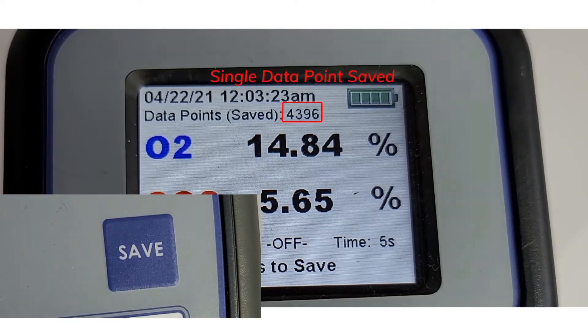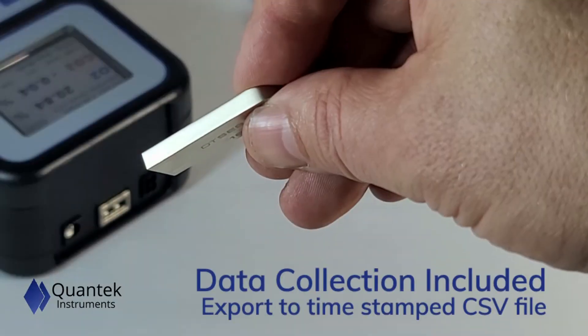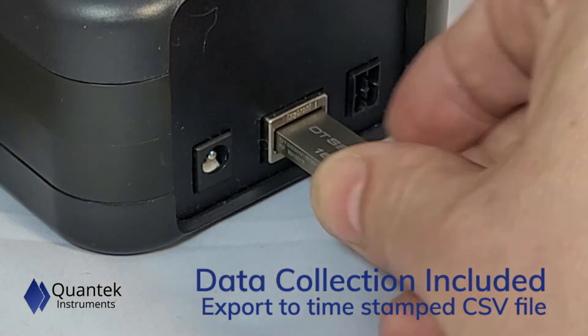Data collection is included with all Q20 Series instruments. Copy your data to an external USB thumb drive for further analysis.